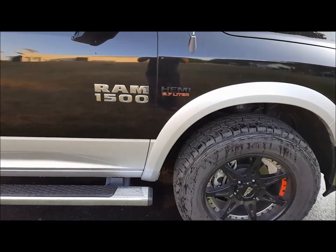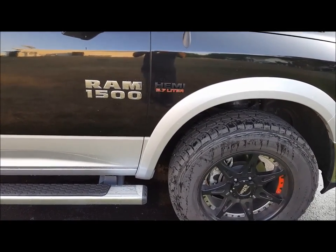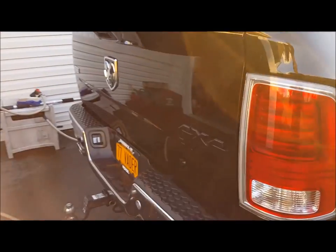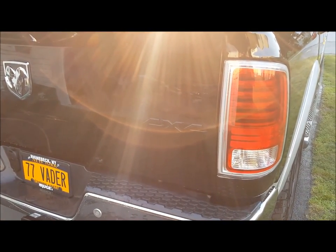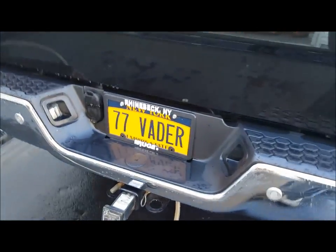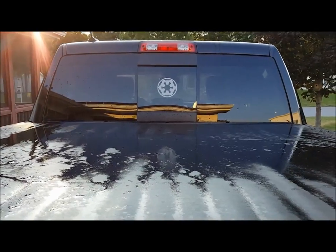Other modifications: I'm starting with the black badging. You can see the Hemi right there is in black, and if we come around to the back, the 4x4 insignia right here is in black as well. As I said, big Star Wars fan — Empire.